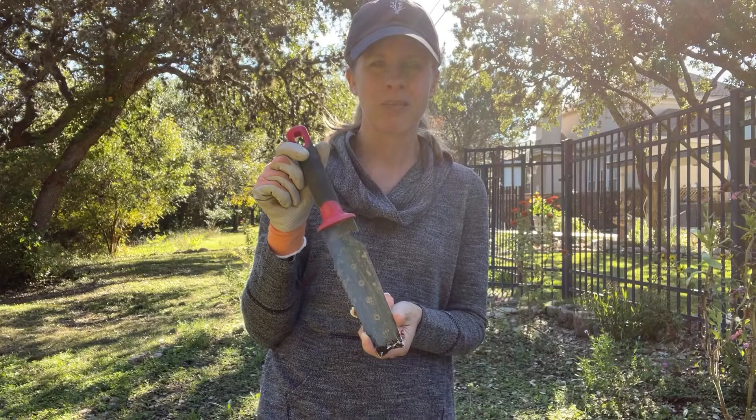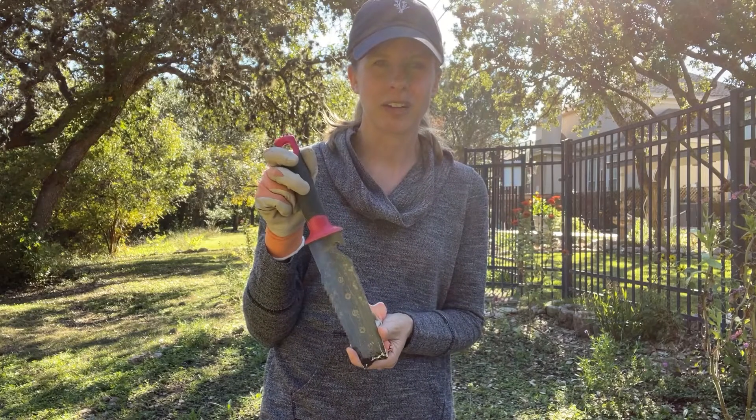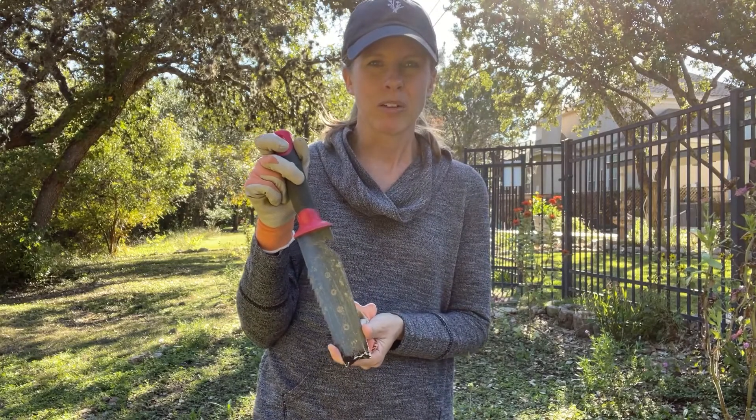I love using the Hori Hori knife particularly for weeding. That's what I'm doing a lot when I volunteer at some native plant gardens around town, and obviously when I'm in my own yard as well.